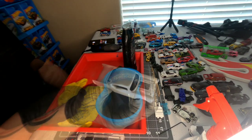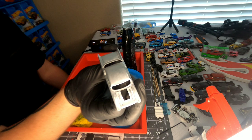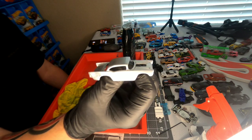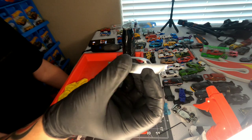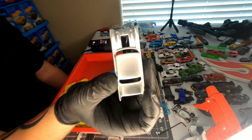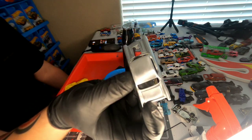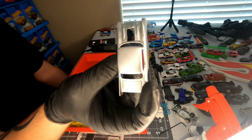Moving on to 1500 grit — and here is the product after 1500 grit sanding: very, very smooth, with a lot of the surface imperfections gone. Very nice. So let's get the final sanding stage done with the 2000 grit sandpaper, and then we'll be ready for our final process — the application of the rubbing compound and the buffing.